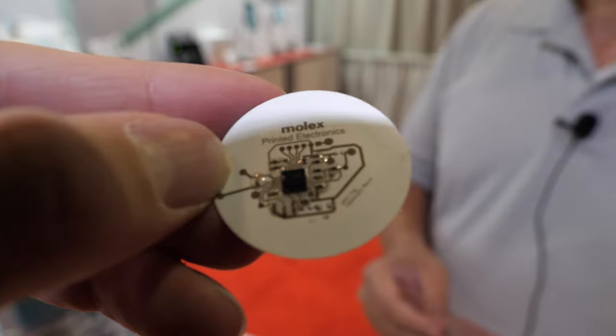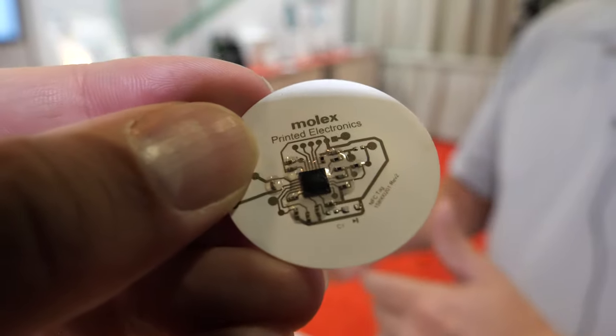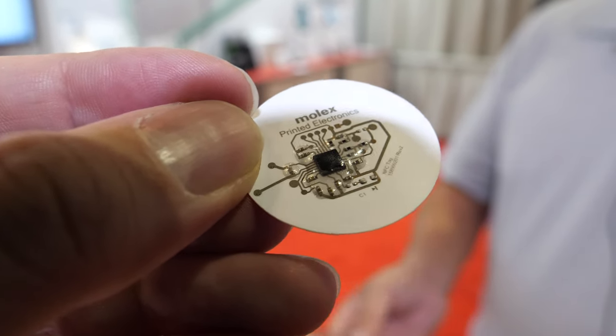We have full SMT capabilities, and we use either silver epoxy, low temp solder, or the Sunray Z-TAC material. We have clear materials, white materials — we can do it on different substrates.